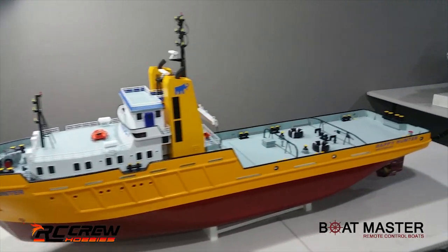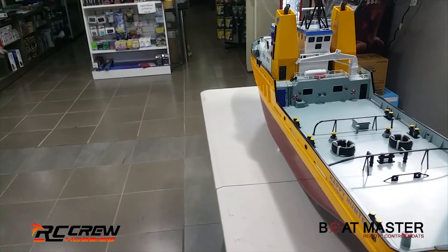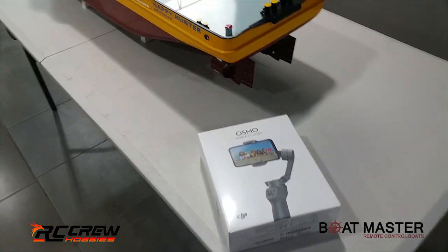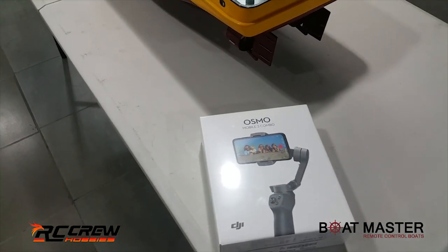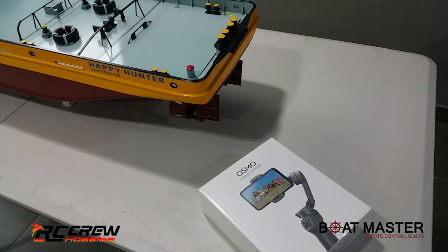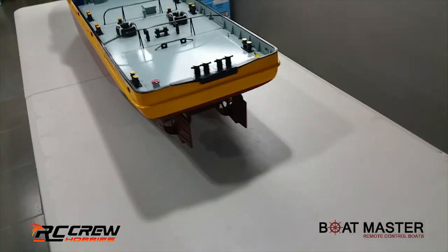We're currently just recording off a mobile phone, same as before, so obviously stability was not the best. We did get one of these DJI mobile gimbals - not using it for this video, maybe for the next one. There are that many unboxing videos of those already, but it'll be interesting to see the difference in the next video. Anyway, that's something separate, so on to this one.